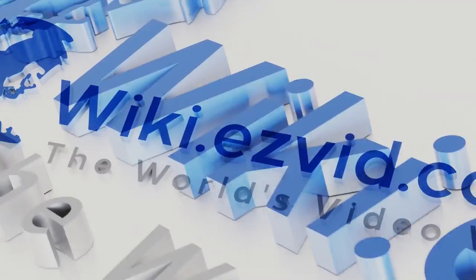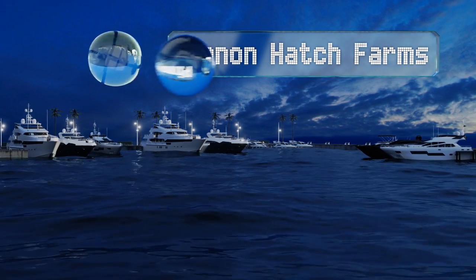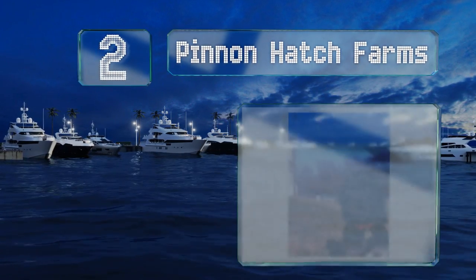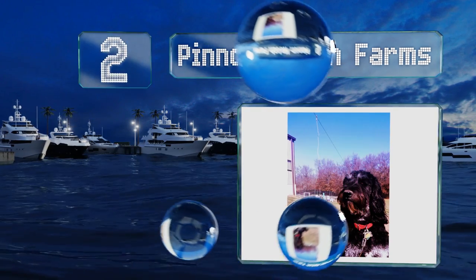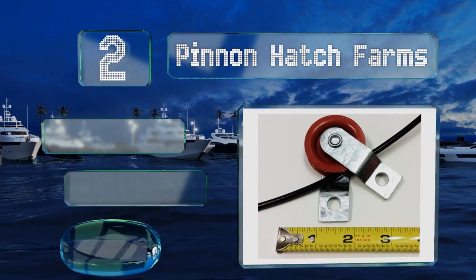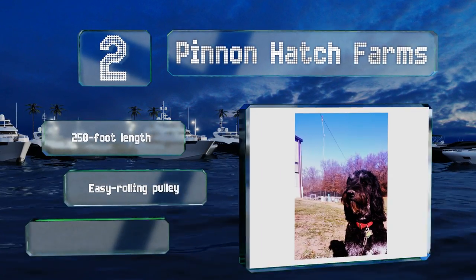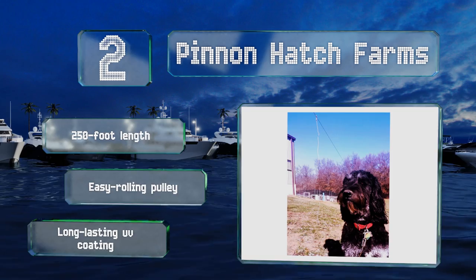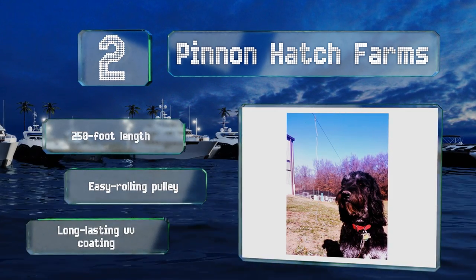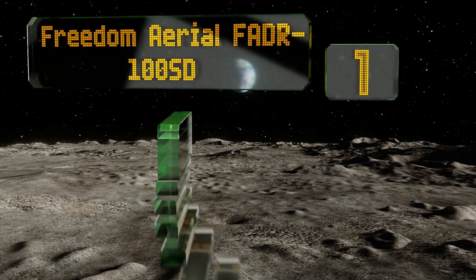At number two, the wire on the model from Pin and Hatch Farms has a one ton tensile strength, which should hopefully be enough to keep your canine contained. The other components have all been fiberglass reinforced so they shouldn't let you down at an inopportune moment either. It features a 250 foot length, an easy rolling pulley, and a long lasting UV coating.